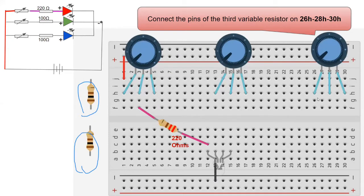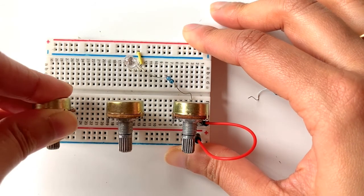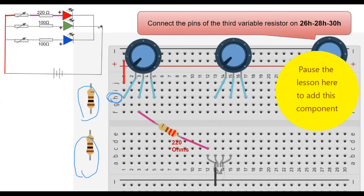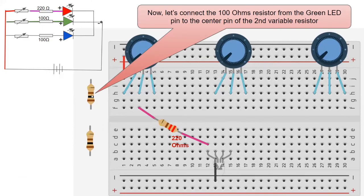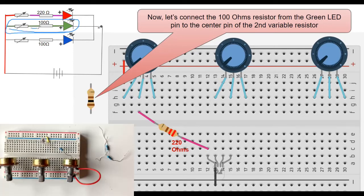Now add the third variable resistor, inserting it on rows 26, 28, and 30, again on column H, the same column as the other two. Now let's add the 100 ohm resistor to the second potentiometer. Looking at the circuit diagram, the green LED needs to be connected to a 100 ohm resistor, and the other end of the resistor connects to the variable resistor.